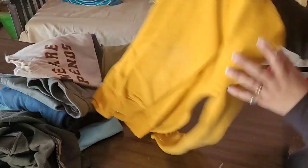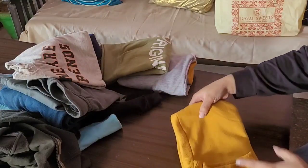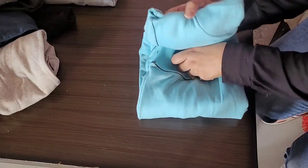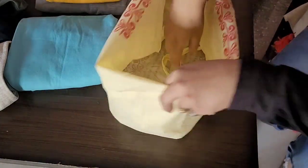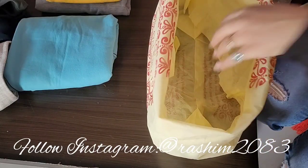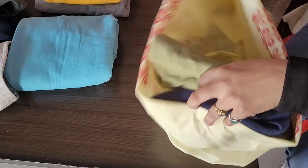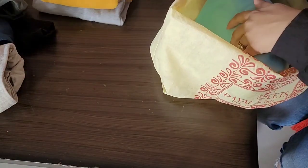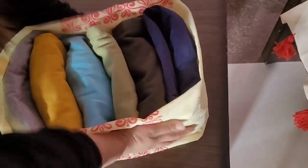Now we will see how to fold them. You take a sweatshirt, place it face down, fold it on the side, and fold it again on the other side. Now we have organized it and I have arranged it in the organizer in my wardrobe. When we remove one, it will not fall, and if the children want to see what is there, it is very easy — you can see the colors clearly.